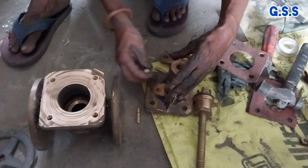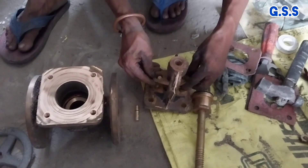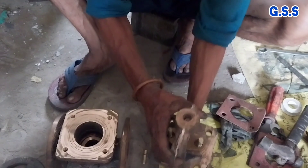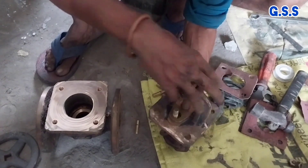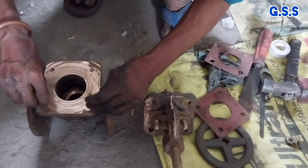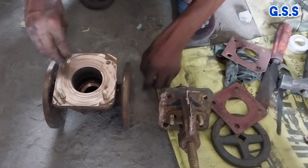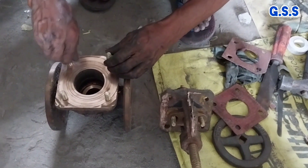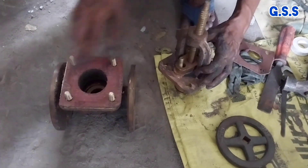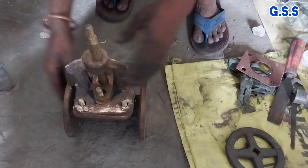Now valve gland bolting is being provided for mounting the gland flange. This is the gland flange, below which packing is provided. Now the valve stem is being inserted through the gland and through the yoke of the valve. Now valve body bonnet joint bolting is being provided on the valve body. Then the valve body bonnet joint gasket is provided, and the upper assembly of the valve is placed over the valve body and the body bonnet bolting joint is tightened.